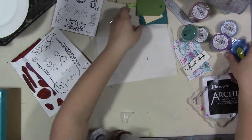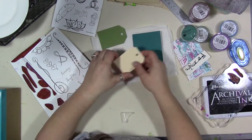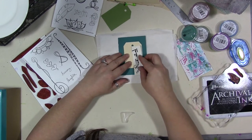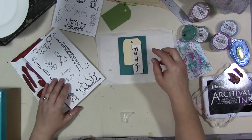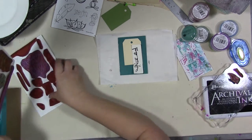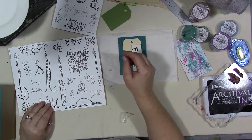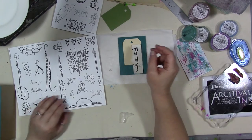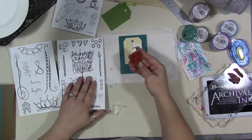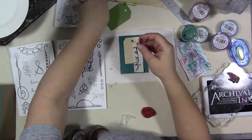Let's do one or two more. I have this other teal colored piece — a scribbly bit that I did, it's part of that same piece of paper. I think I want to use some doodle stars on here. These are some doodle stars that I did.